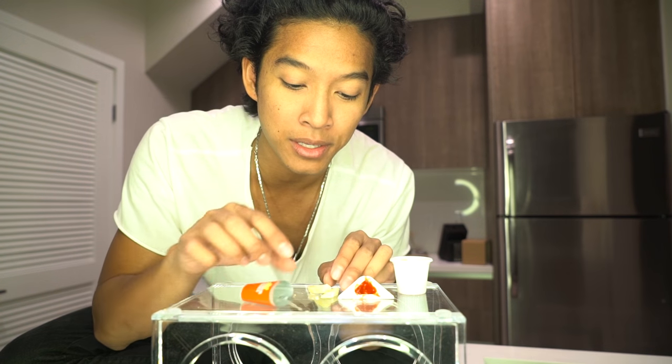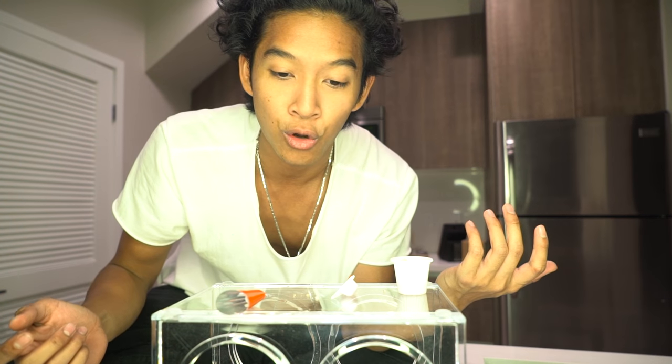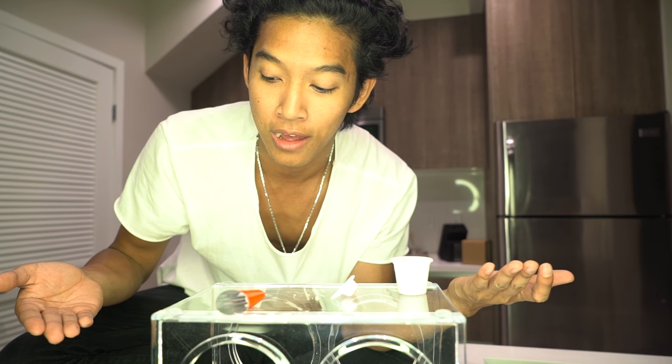It tastes like Coke! Like a really cheap Coke, but it tastes like Coke — it has the Coke flavor, it has bubbles. I don't know how they do it. I'm about to eat this whole happy meal — it's over. I don't know if I'm just hungry or what but this tastes good. I just ate this whole happy meal. There's nothing, there's no food left. My mind is blown right now.